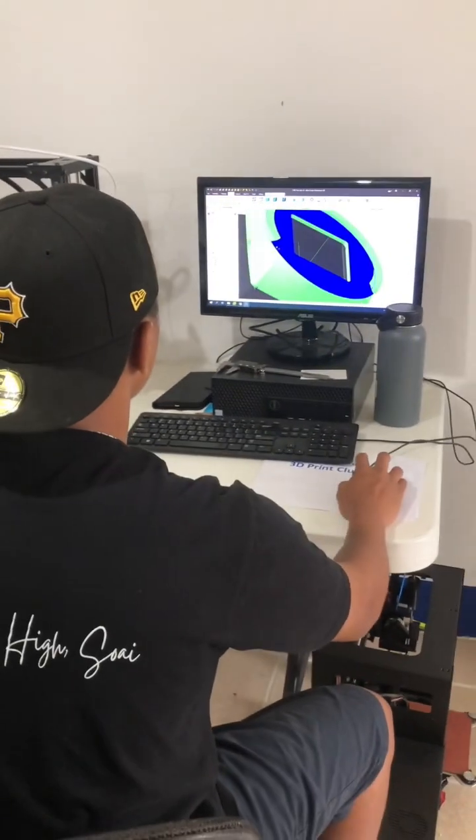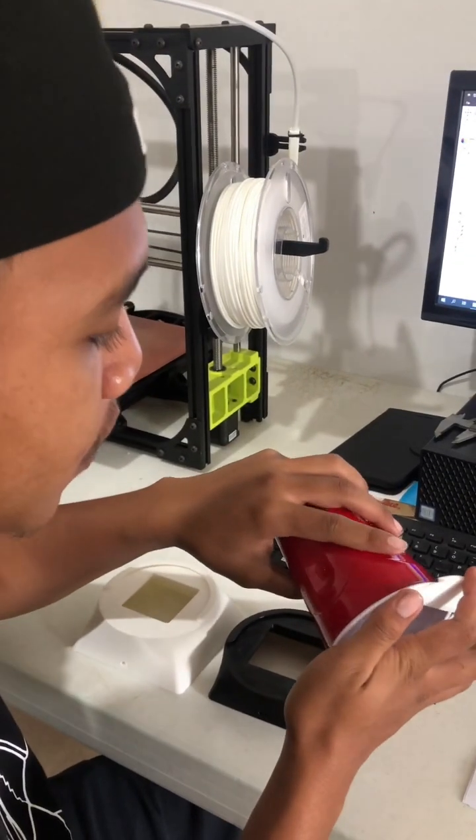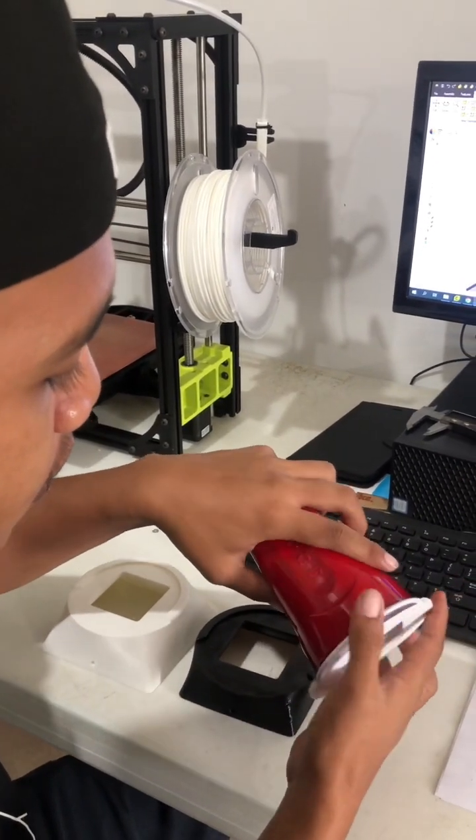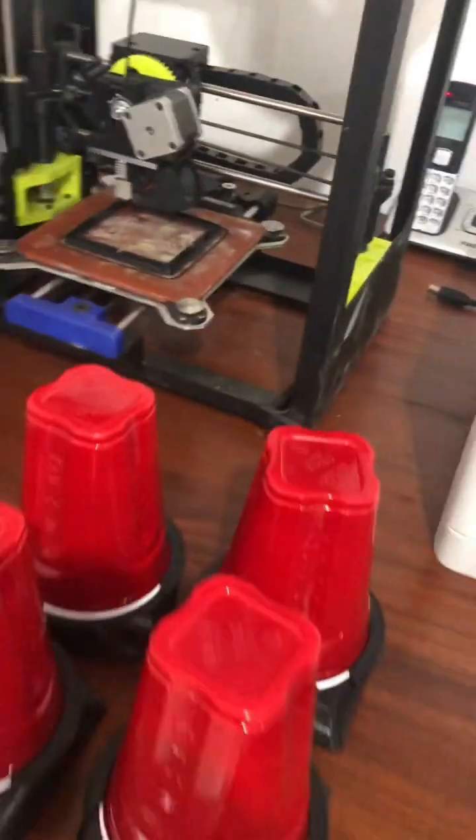We modeled the bottom part of the beetle trap so we get a good snug fit with our adapter. It took us several iterations to get a good snap fit between the cup and the adapter. Once we got the fit right, we did a small production run and are ready to install and test.